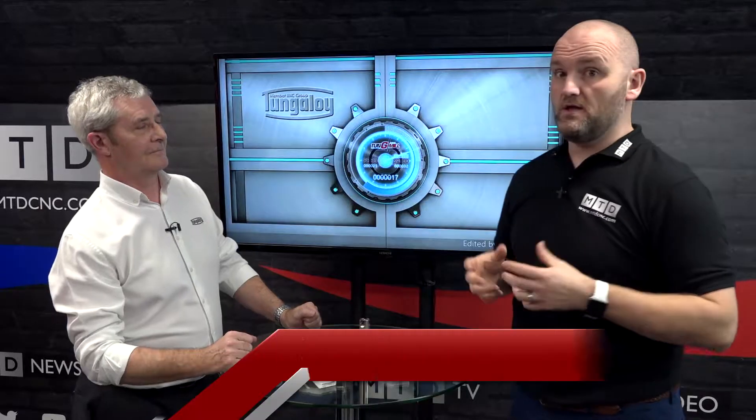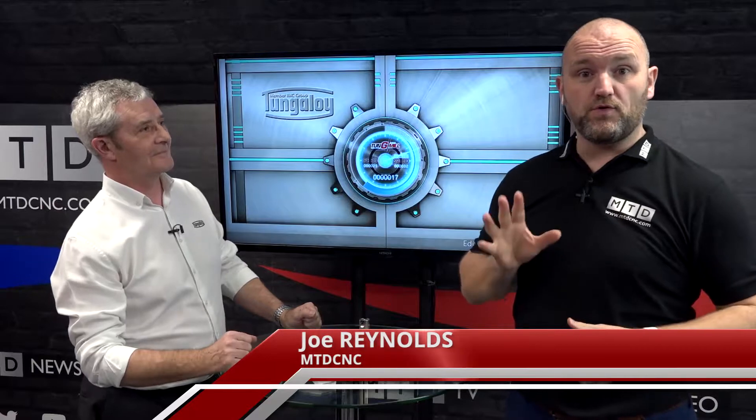Technical Corner. Today we're in Technical Corner and we're going to be talking about the Tungtry from Tungaloy. Talk me through this product.